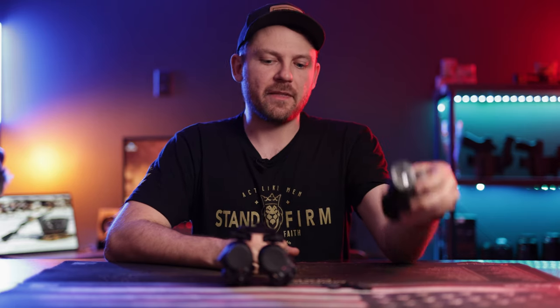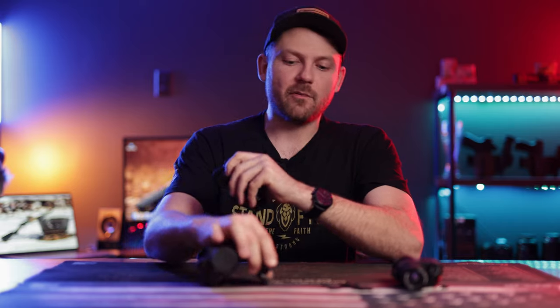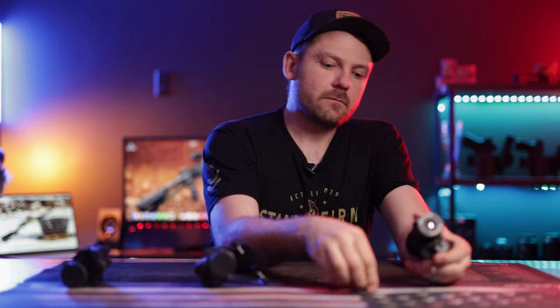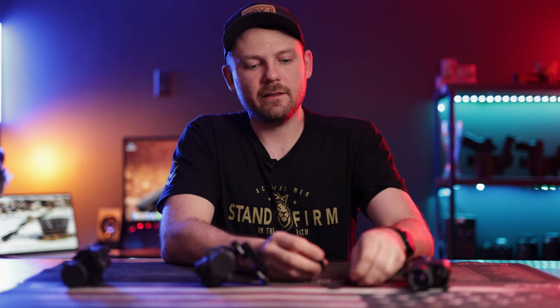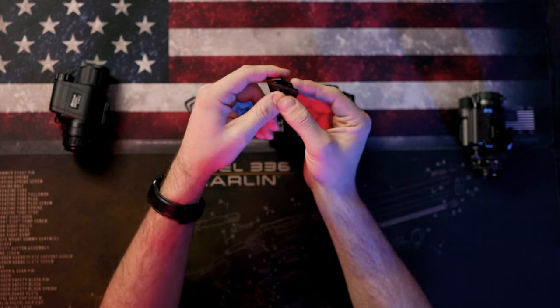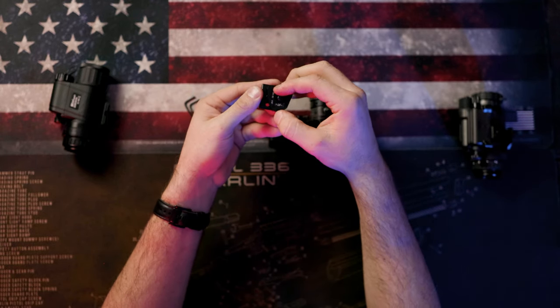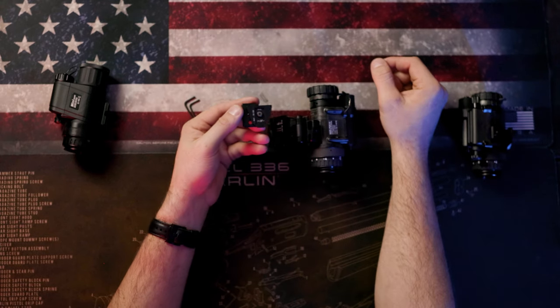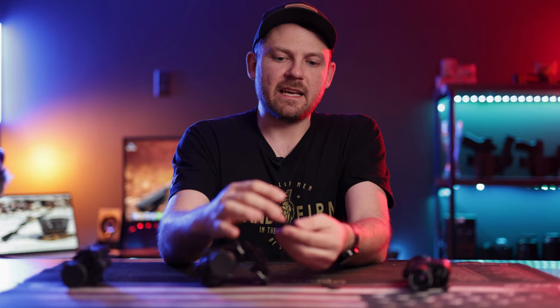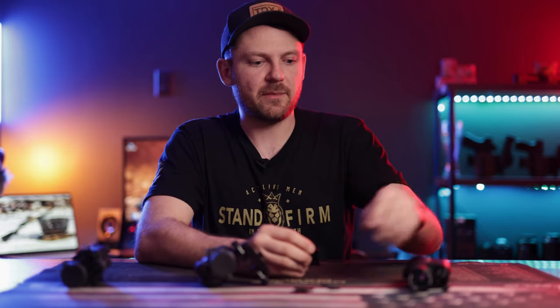If you're looking to mount the MH-25 instead of another PVS-14 — which is actually my preferred method of running a bridged unit — you simply take this little dovetail adapter. They come in the box already pre-assembled, so it'll look similar to this. That little dovetail is screwed in, and I simply take the center allen screw out — just be careful not to lose it.